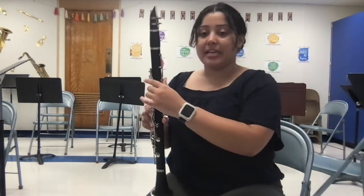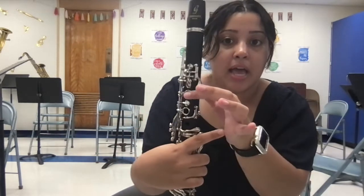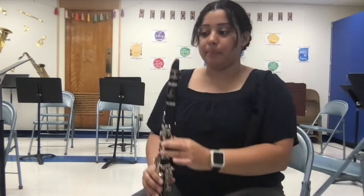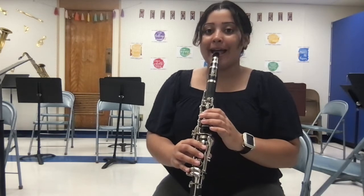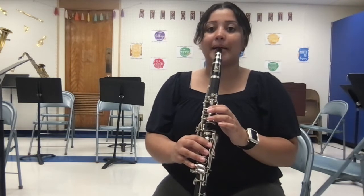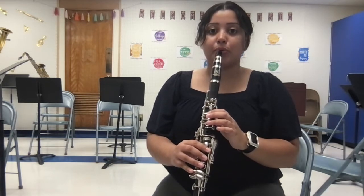Let's go over the first three notes. The first note we are going to play is E. E is thumb — our thumb on our left hand covers the back hole, and then first finger. Notice I'm still nice and round over all the keys, but I'm only going to press first finger and thumb. I'm going to make sure that my embouchure is correct: teeth on top, bottom lip rolled in, and making sure that my reed is wet — you could also lick it if it feels dry. Let's try to do an E together by taking a deep breath and blowing out while saying 'two.' One, two, three.